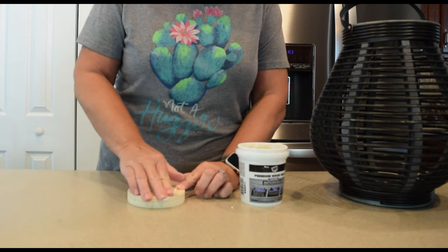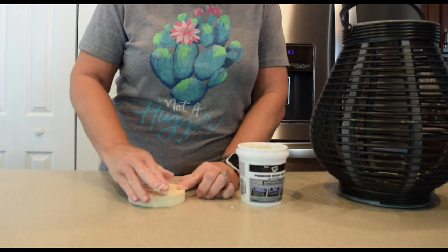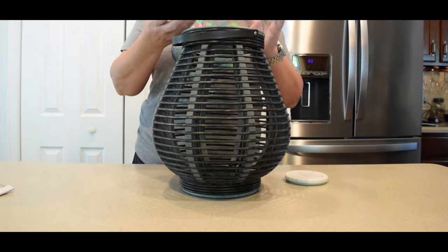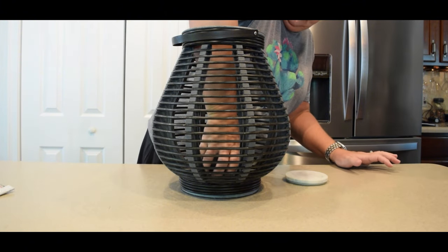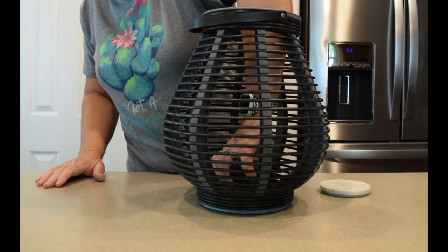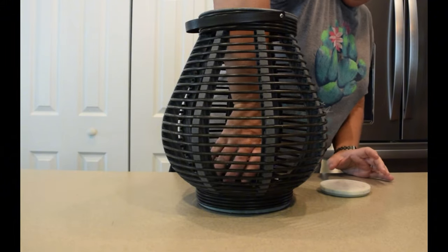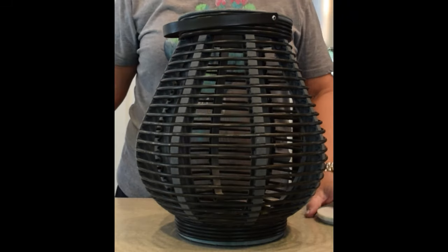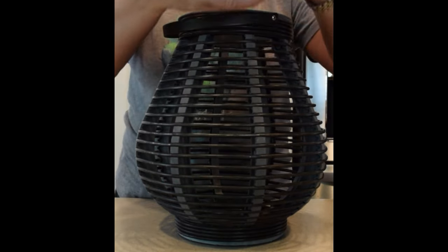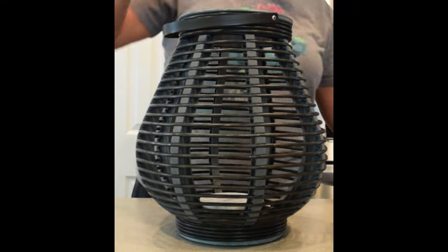Initially I thought I could use this round wooden ornament disc that I'd gotten last Christmas from Dollar Tree. I filled that wood hole in and spray-painted it black, but after considering that this would be outside in the elements, I didn't know how that wood would hold up. So I pulled out an old candle lid from a Bath & Body candle that was solid marble — and lo and behold, it fit perfectly in the bottom.